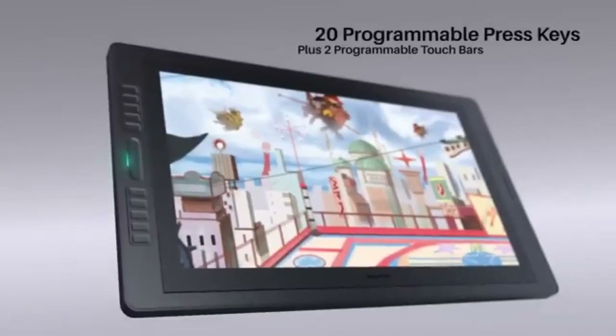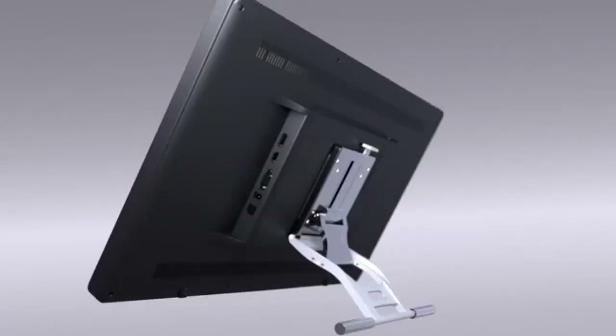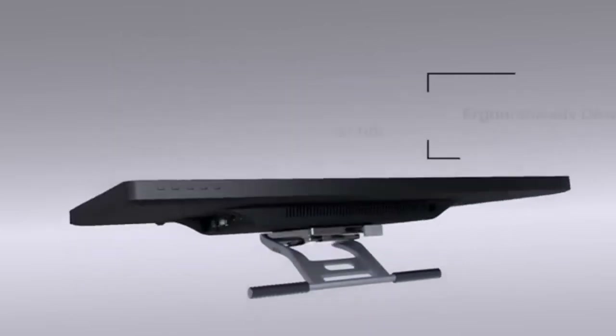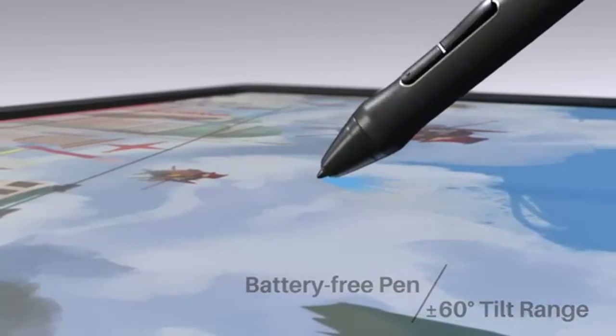It comes with a nice battery-free digital pen, the PW517, which is perfect for drawing. The pen features will fuse with the screen to create a unique pen-to-paper-like feel when drawing. A wide plus or minus 60-degree tilt angle and high pressure level are ideal for creating different types of strokes with minimal hassle.